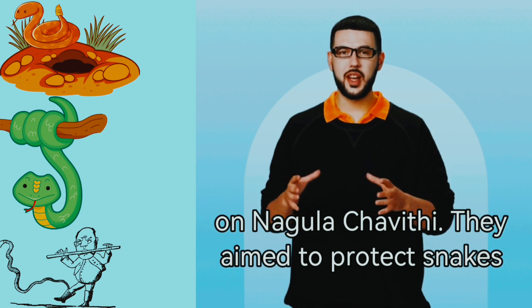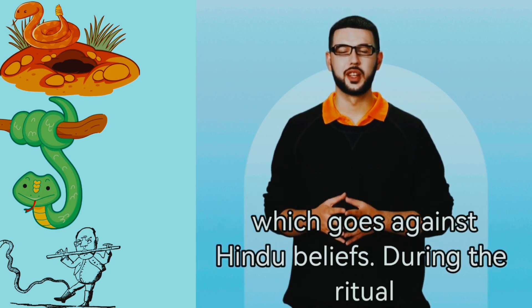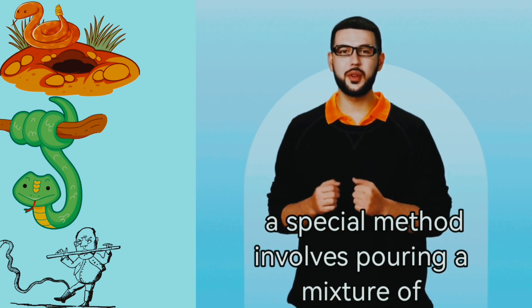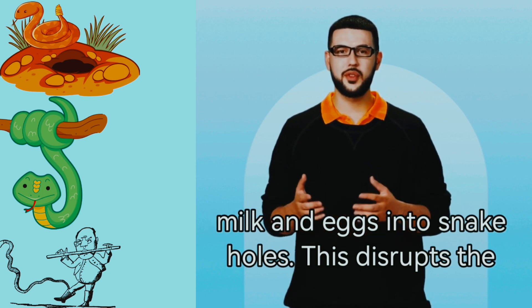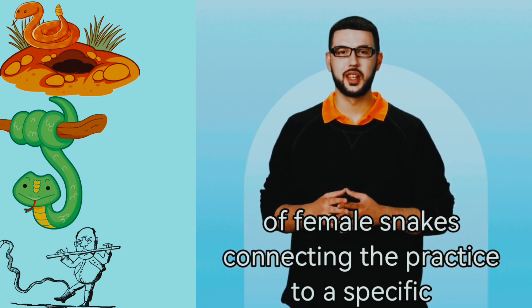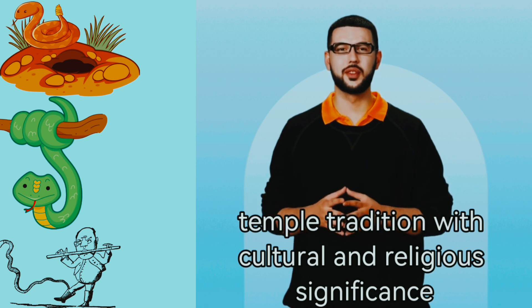They aimed to protect snakes without causing harm, avoiding the act of killing, which goes against Hindu beliefs. During the ritual, a special method involves pouring a mixture of milk and eggs into snake holes. This disrupts the snake's mating signals and conceals the presence of female snakes, connecting the practice to a specific temple tradition with cultural and religious significance.